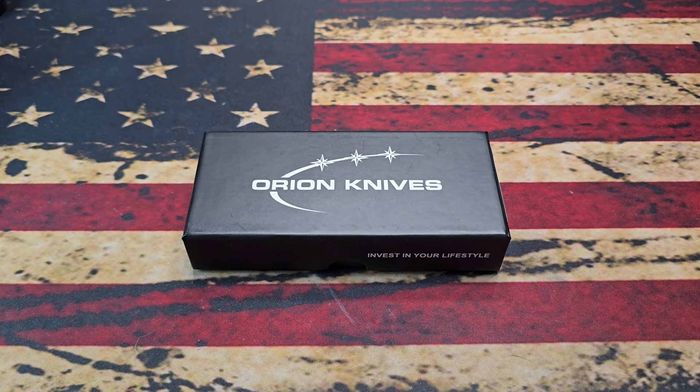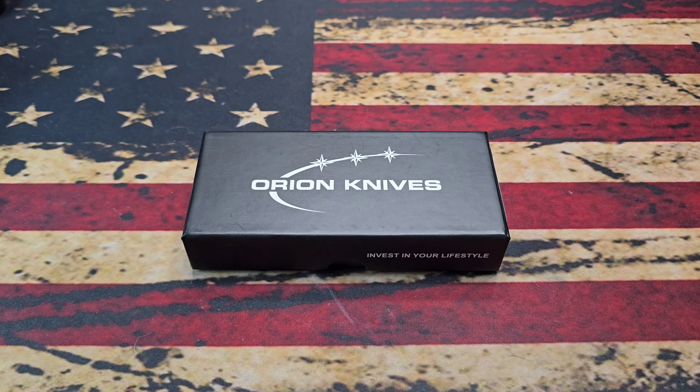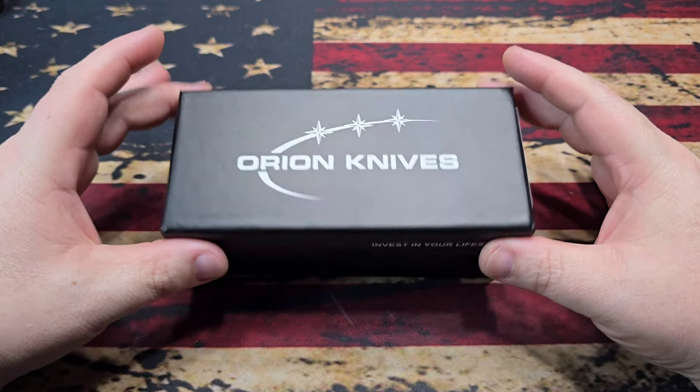What's up fam, hope everybody's doing fantastic. Tonight we are back again with another budget banger. This is one I'm really excited about - it's from our good friend David with Orion Knives. You also see him working with the QSB - he is QSB USA on Instagram. He's got so many irons in the fire. I've had the pleasure of talking with him quite a few times at Blade Show and on various live streams.